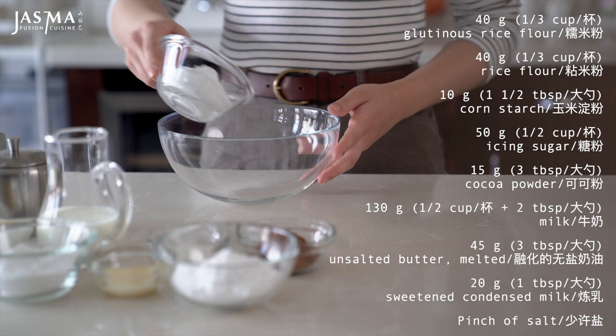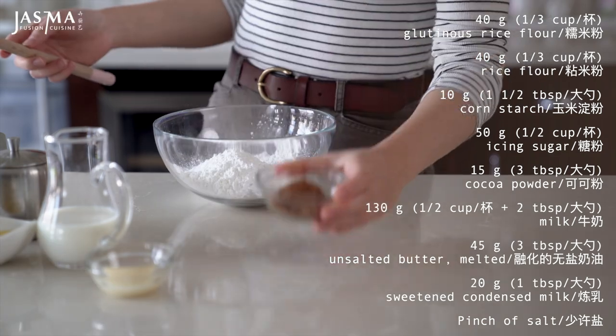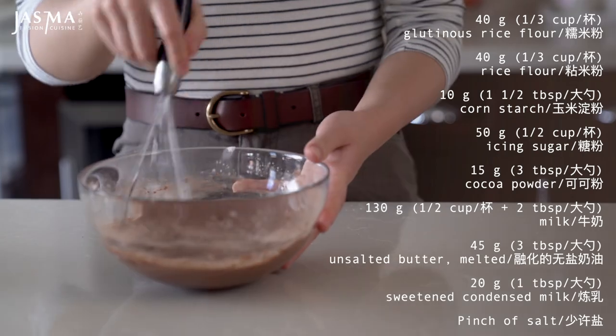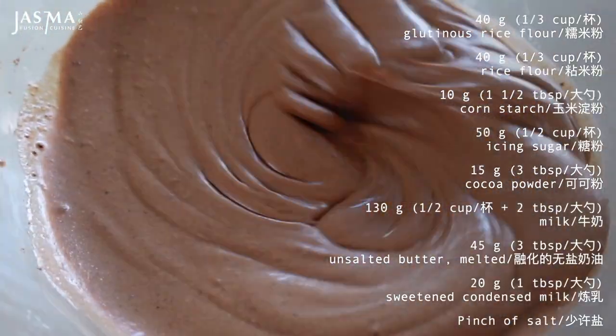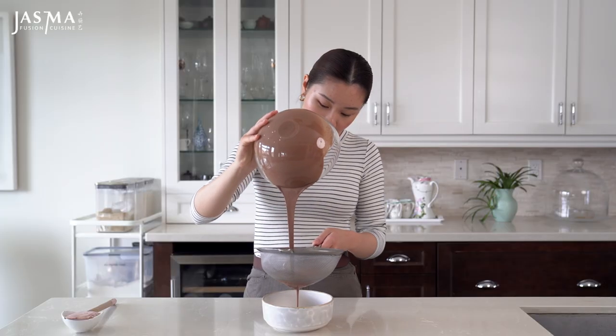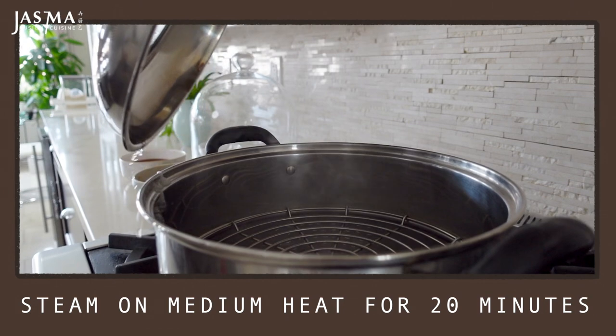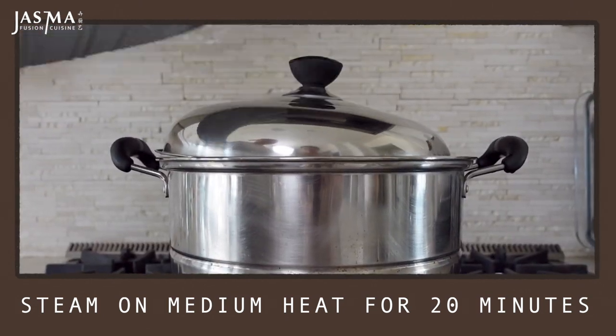To get started, make the snow skin by combining its ingredients in a bowl and whisking until smooth. Don't worry if there are any lumps because we are going to strain it out by passing everything through a sieve. Now we're going to let it steam on medium heat for 20 minutes until it is solid and there's no more liquid left inside.